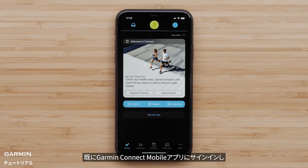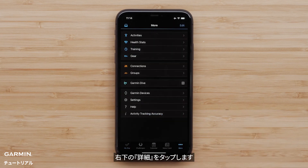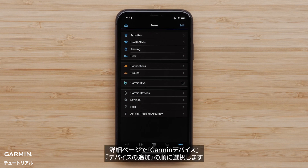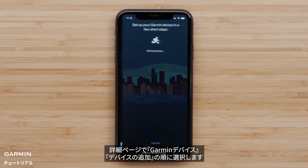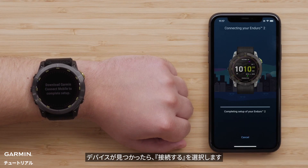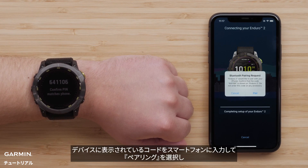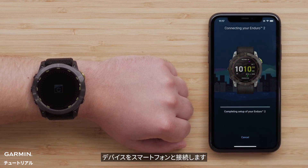For customers that are already signed into Garmin Connect and are using an Apple device, press more on the bottom right to open settings. Android customers will select the menu icon in the top left. Once in settings, select Garmin devices, followed by add device. Now select Connect it when the app recognizes your watch. Your watch will display a Bluetooth pairing code. Confirm the codes match and select Pair to connect your Enduro 2 and smartphone.